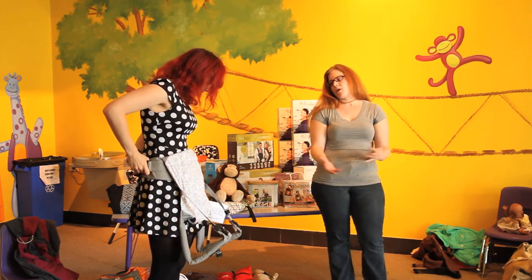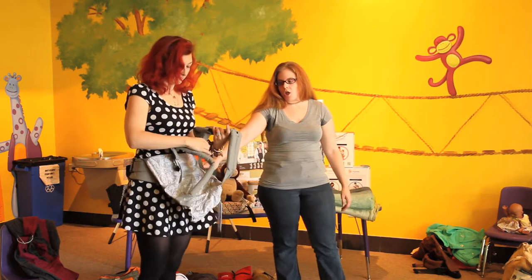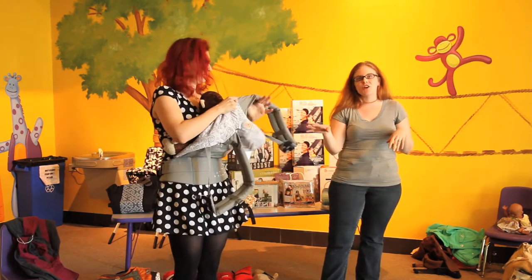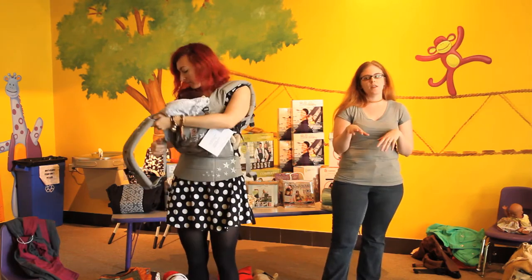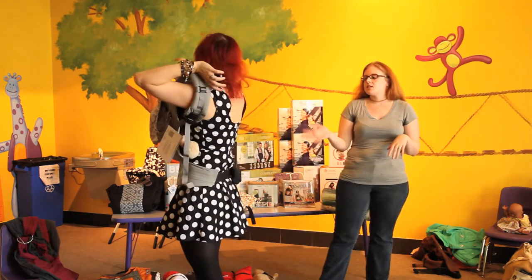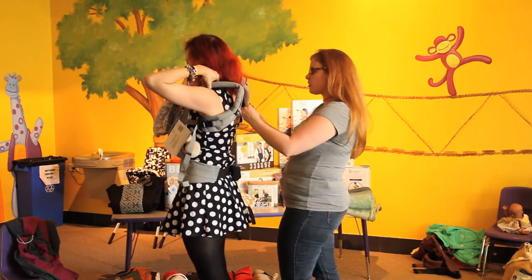My husband — I've been babywearing for nine years — and an SSC is the only thing I can get him to wear. This is the Ergo Original. Ergo makes about a bajillion different types of carriers. There's the Original, the Organic, and the Performance, which is specifically designed with men in mind. The Performance has a taller body and different strap structure so it fits men better, especially larger men with broader shoulders.